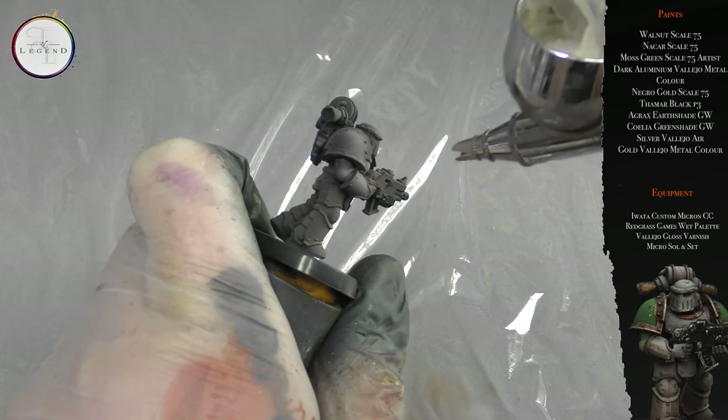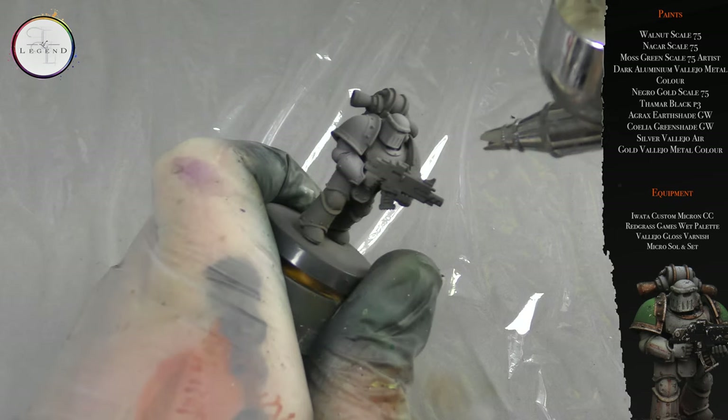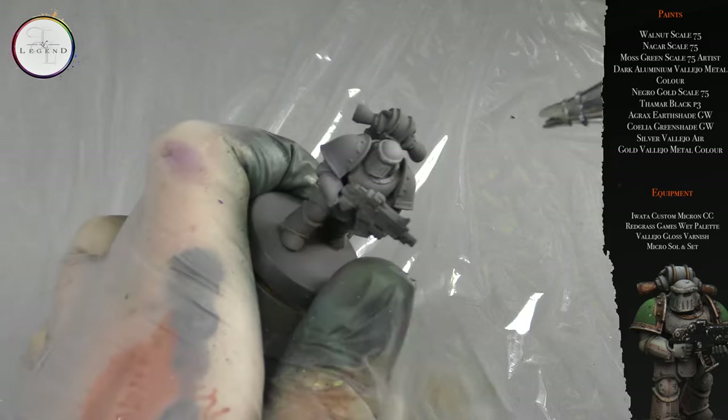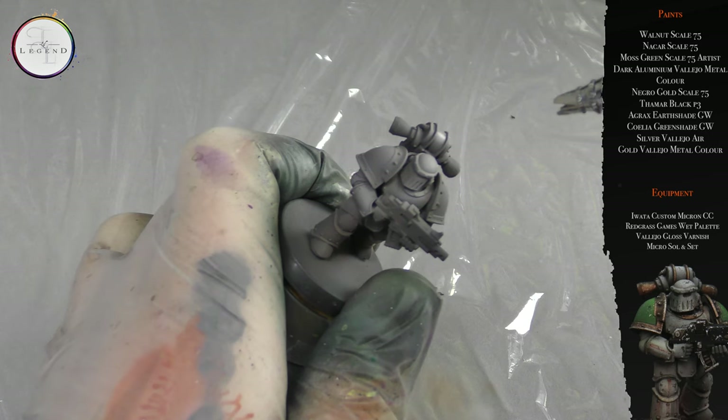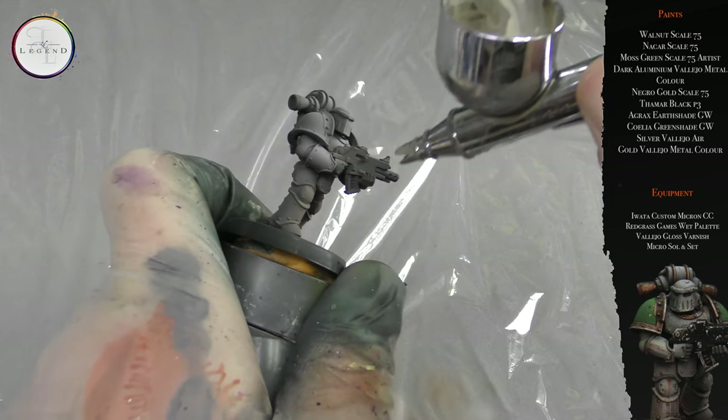Walnut built up on top of a black base coat will naturally appear darker, and in contrast to this, the Nakar — this bright white greenish bone color — will act as a really nice foil to those shadows.